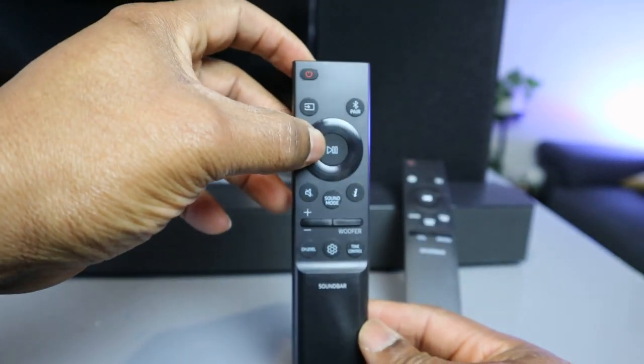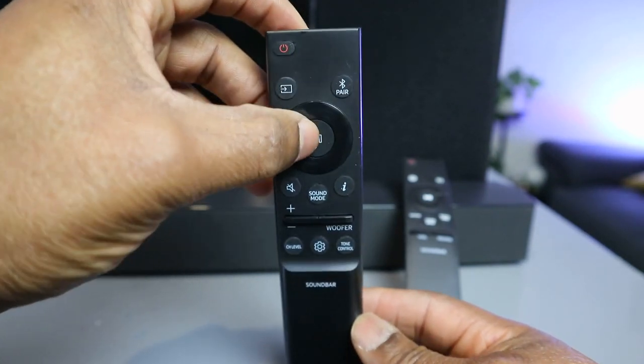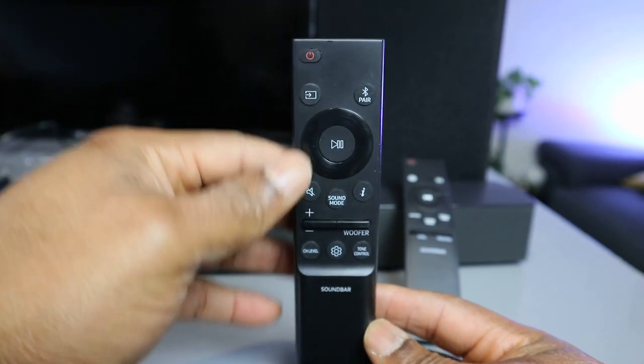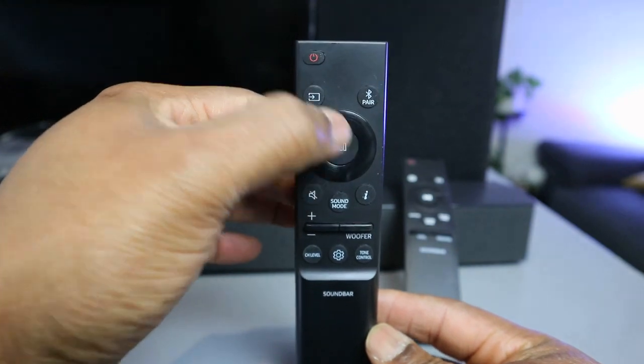This button here is pause and play. If you are listening to music, select the center button once to pause it. If you want to start listening again, then you select it again to play.